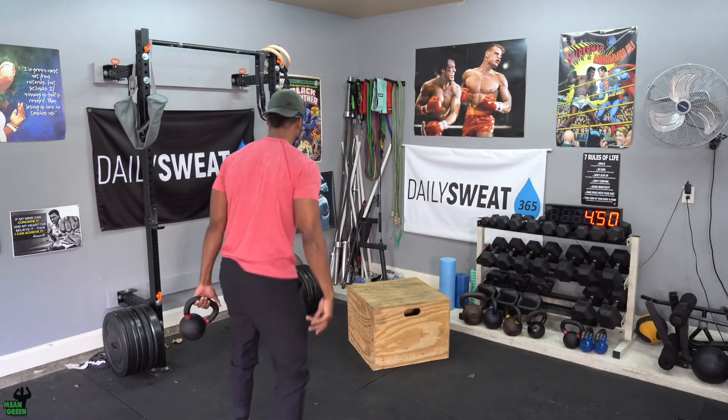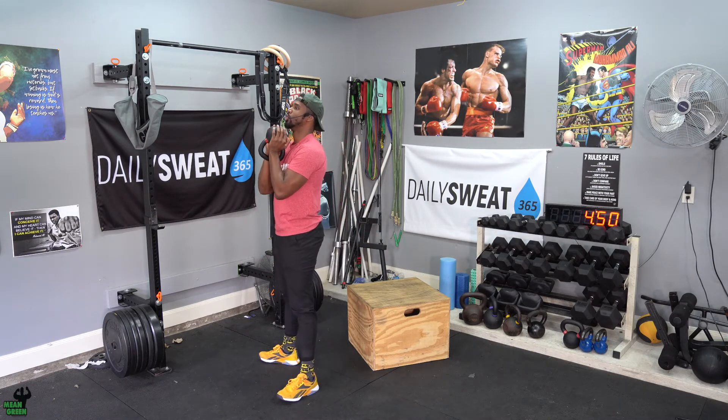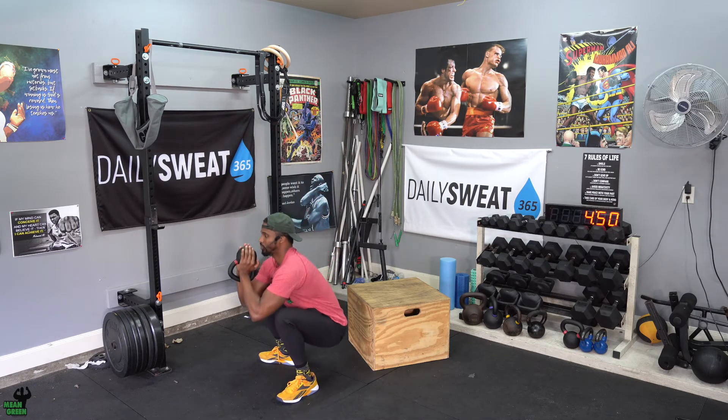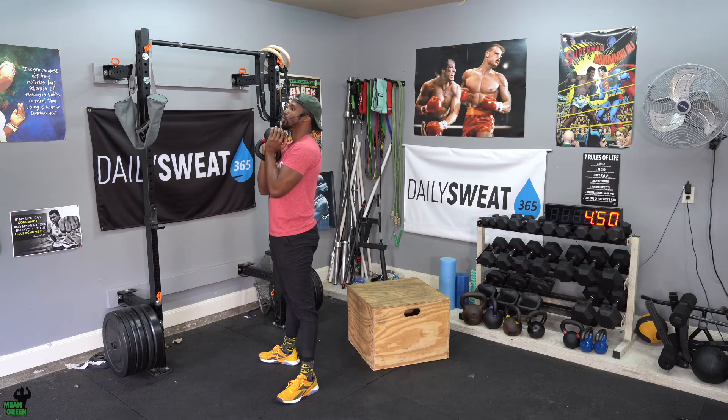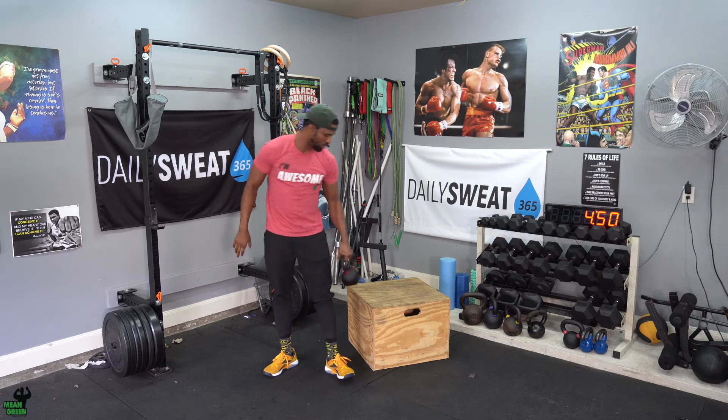Once you finish your 40, go into goblet squats. The weight on screen is our max weight — for guys, grab a 50-pound kettlebell, or 53 if yours go in kilograms. For the ladies, 35 pounds. We're looking for depth on the squat, weight tucked under your chin. Big deep breath, feet underneath my hips, toes out slightly, go down to that big deep squat, power through the heels, blow the air out. You'll be doing a total of 30.